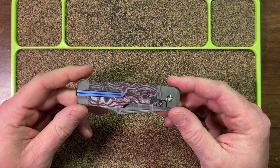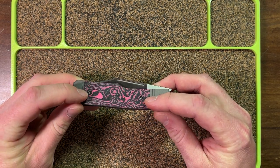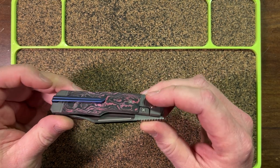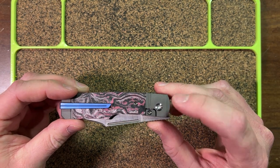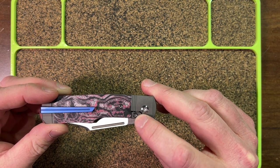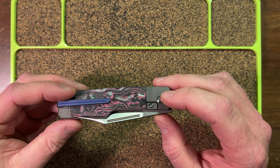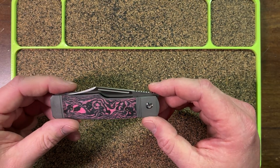Let's look at the knife. You'll notice visible hardware: two scale screws here — those are T8s — a pivot screw that's a T10, a scale screw here and here that's a T8, and there's one underneath the pocket clip you cannot access. There's a T10 pivot screw here, and this is a T8 for the lock bar insert. There's no reason to remove this really at all unless you had to replace the lock bar insert, which would happen after a really long period of use.